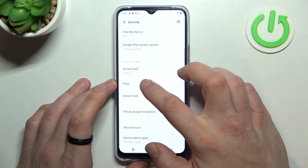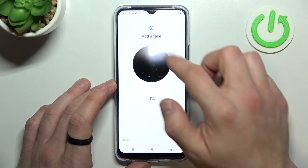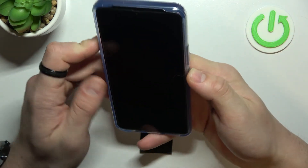Once it's done we can proceed to Face Unlock. Scan your face in this area. Now my face is scanned and I can use it to unlock the phone.